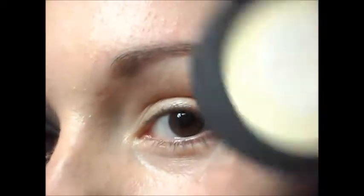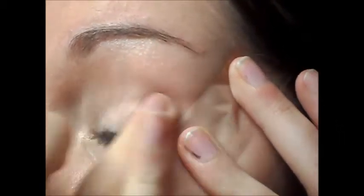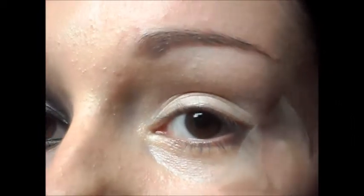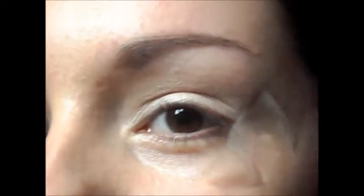The first thing you're going to want to do is just apply a base. I'm taking the Dainter Doll Eyeshadow Base, and that just gives your eyeshadow something to blend into and also makes the colours look a lot more vibrant.